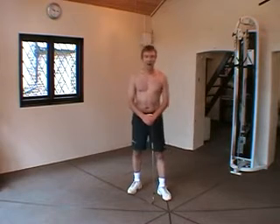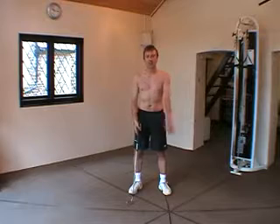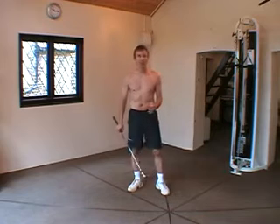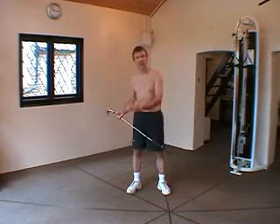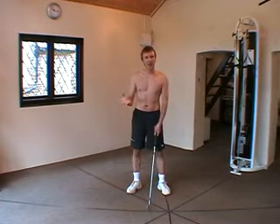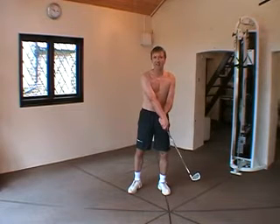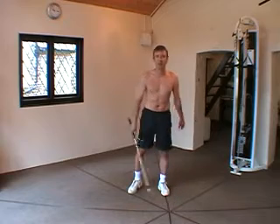You may be wondering why I'm standing here half naked, but I wanted to show you my right shoulder. Today we're going to talk about slicing, and particularly one tip that is often given to slicers. They go reading a magazine or go down to their pro and learn that it's a good idea to get the right hand to cross over the left hand in the impact zone to get good rotation of the forearm through the impact zone.